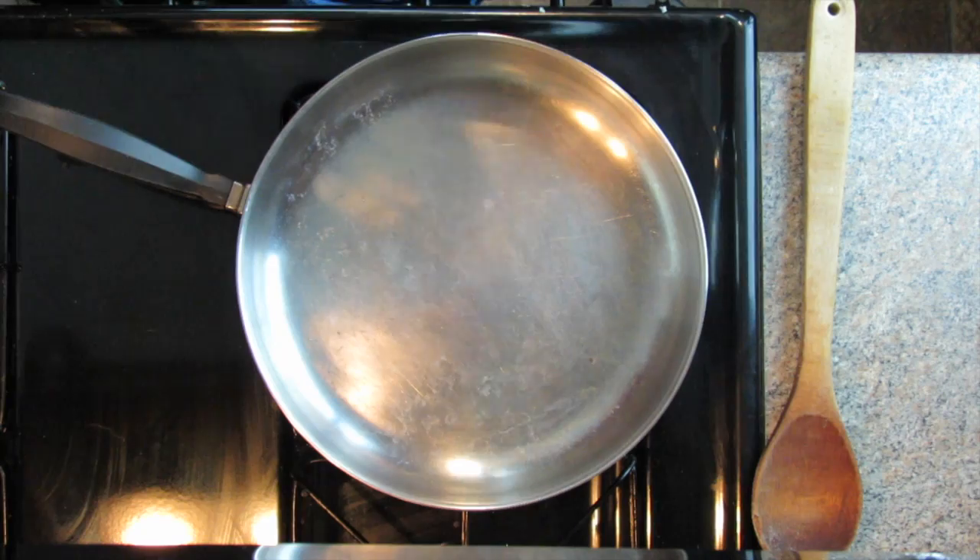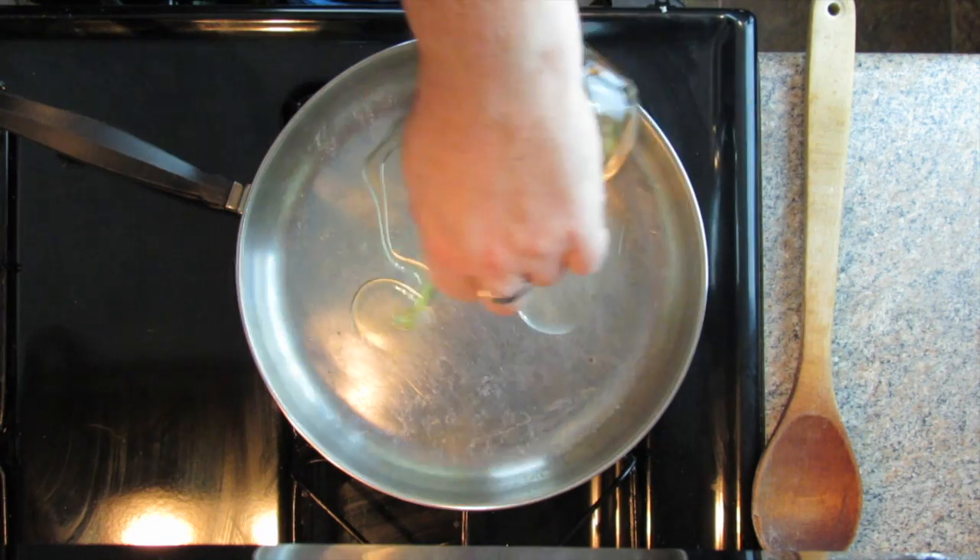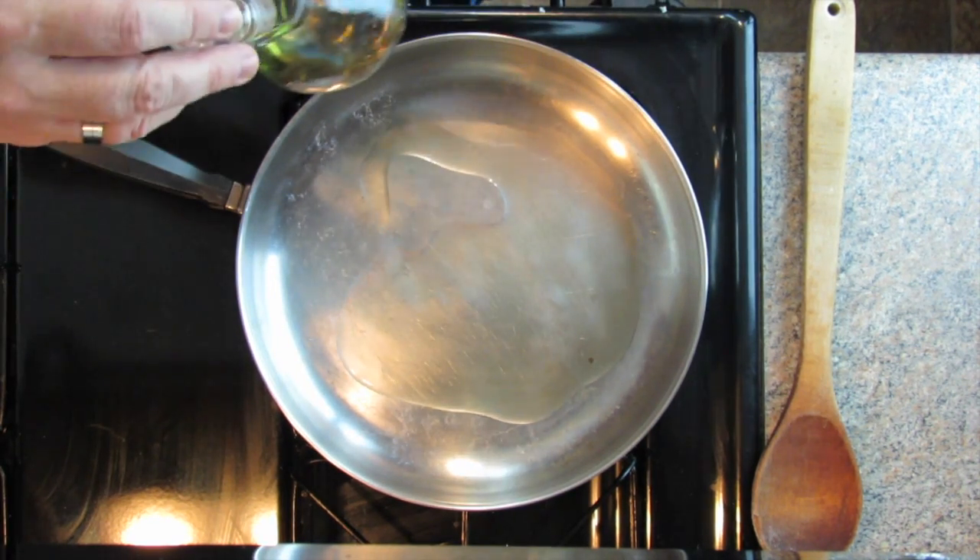I'm going to show you in this episode how to make just really great ground meat for your tacos. So let's get started. The first thing we want to do is put a little olive oil in our pan as always. Always start with the basics — just a little bit around the pan. Not too much this time around. You want to get your oil kind of rippling but not burning just yet. Just before it starts smoking, that's when you want to put your ground meat or ground turkey in.